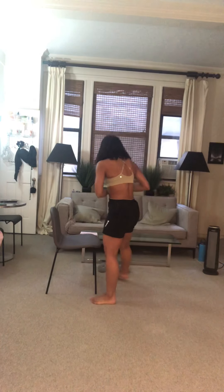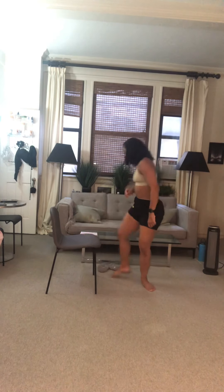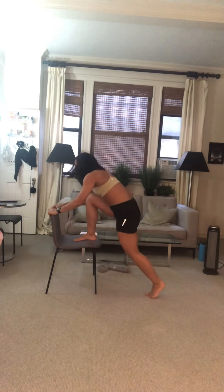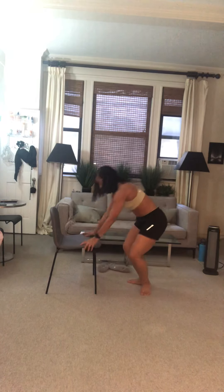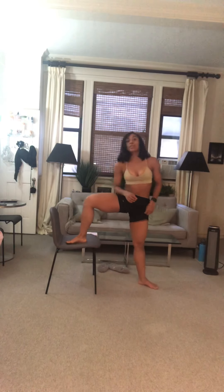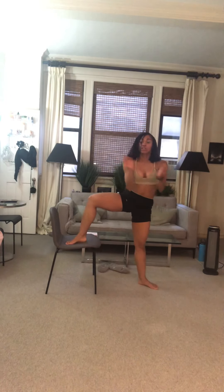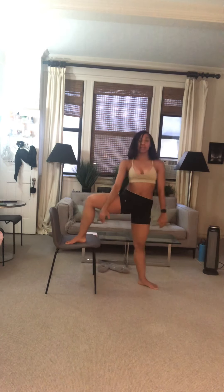Our first 3 exercises for round one: First, elevated split-leg squat — one foot on the chair, push hips as low as you can. Second, place one foot on the chair and hop cross-out, cross-out. Third, a sumo squat jack — jump out and in while pushing down on the chair with your hands. We're 5 seconds out — one foot on, here we go!